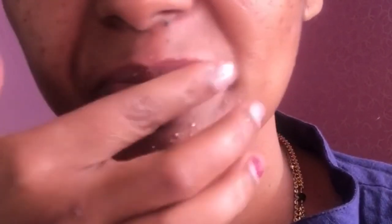I'm taking the mixture onto my fingers and applying it on my lips, rubbing it all around the lip area as well, because I want to get rid of all the pigmentation.